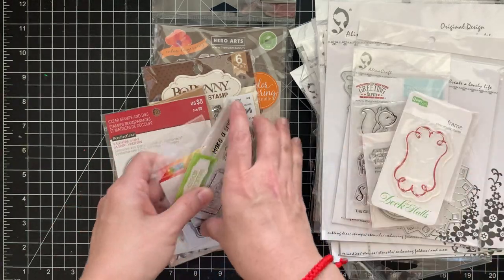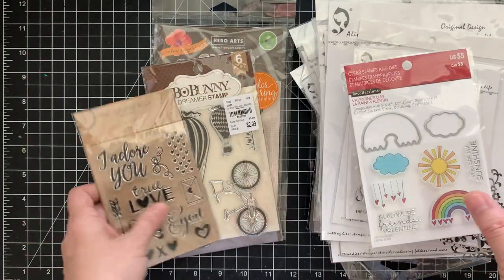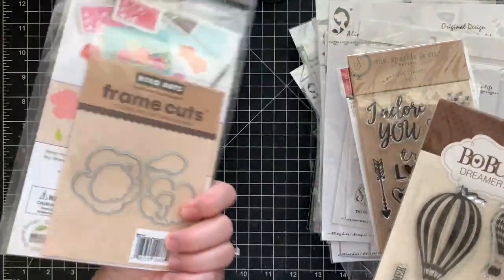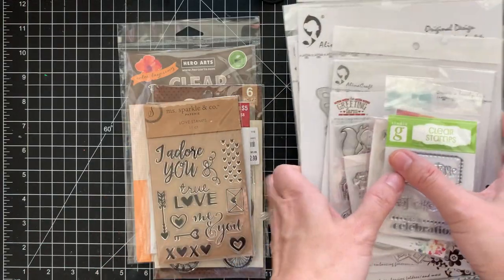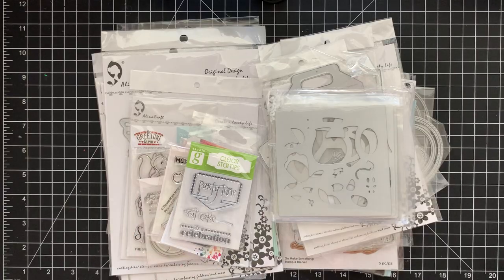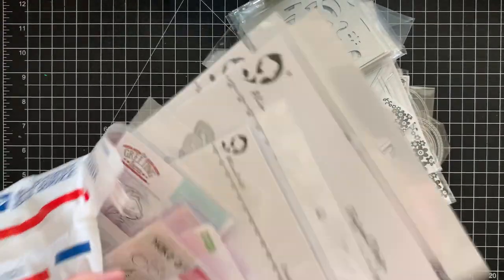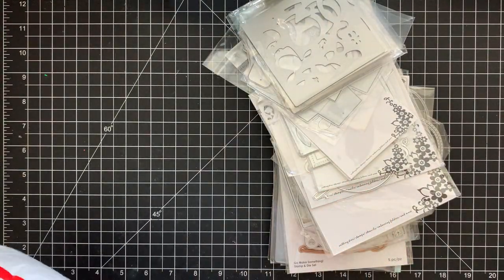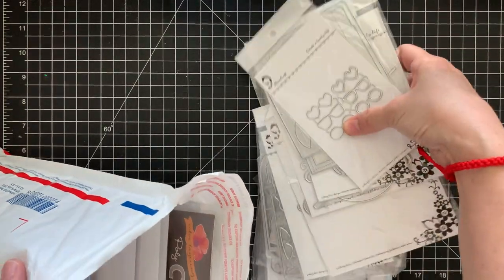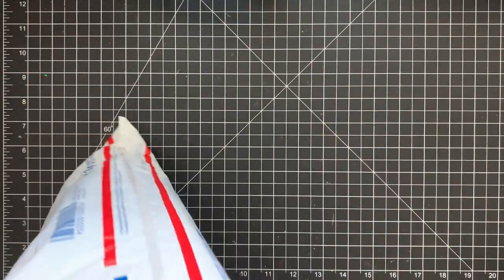More from Lot Four: all sorts of animal dies, a pocket, a teacup, a cup, a doily, a bag topper, a stencil, another bag, Alina Craft items, plus some stamps — Brooding Farm, Pink and Main, another Pink and Main, a rainbow, 'I Adore,' a Bull Bunny, and Hero Arts. I still have about five or six more dies to add to this lot. Lot Four is also 65 dollars shipped.